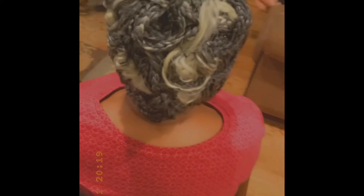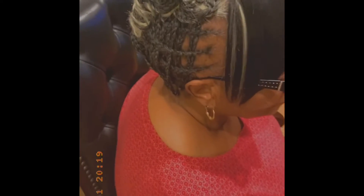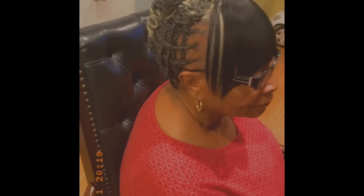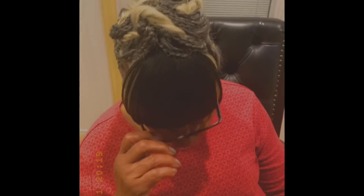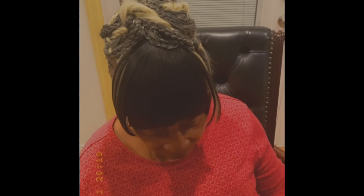I actually pinned them all up together, so everything you see is just pinned up with hair pins and crocheted through each other. I styled it up into like a French bun, which actually turned out very nice. I hope you guys like my video — please subscribe to my channel, thank you guys!